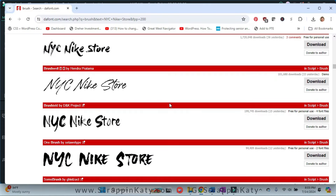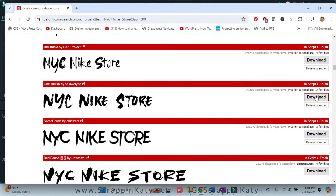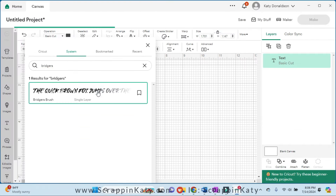So once you find that font, all you're going to do is come over here and download it to your computer and then unzip it. Now there are a couple of ways that you can go about printing or cutting this. I decided to just print it using my printer and then I'm going to fussy cut it out — it's a large enough title that I don't mind doing that. But you could also use your Cricut if you wanted to. Once you download it to your computer you're just going to tell your Cricut that you want to use your computer font.